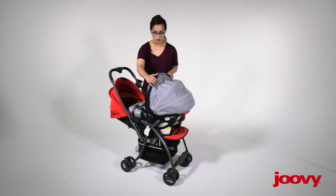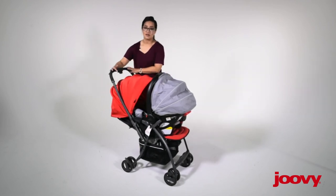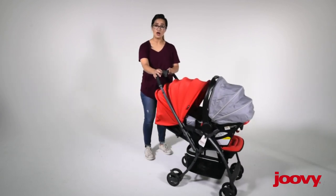Once you've done that, you can bring the canopies together, baby's covered up, and you're ready to go. That's it.